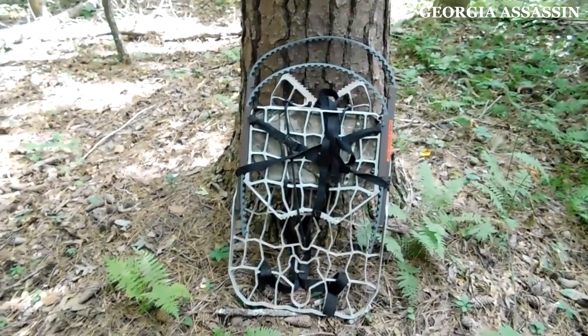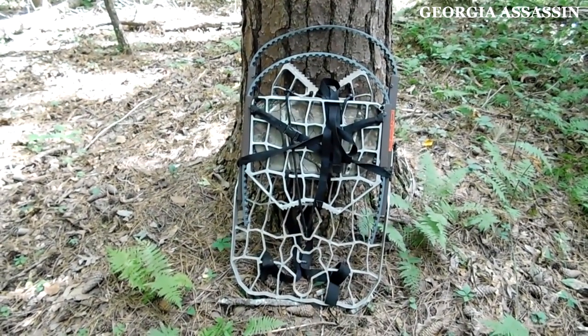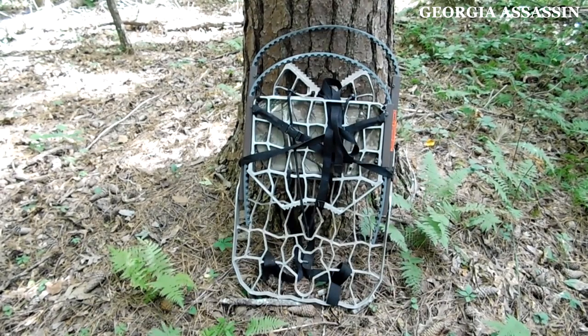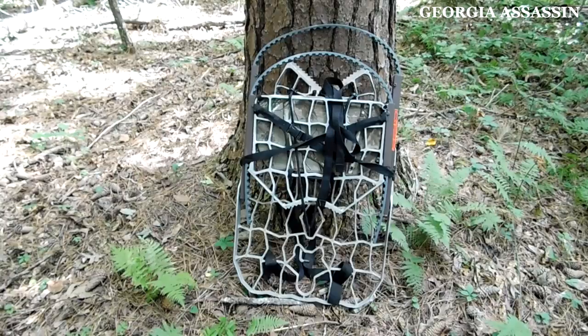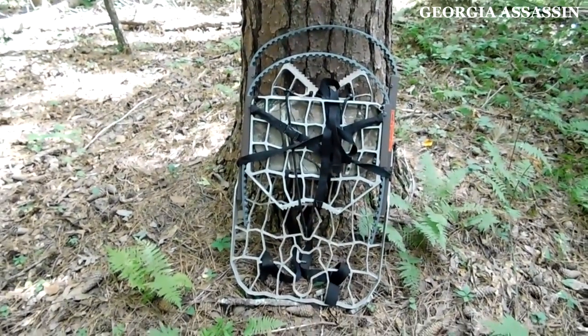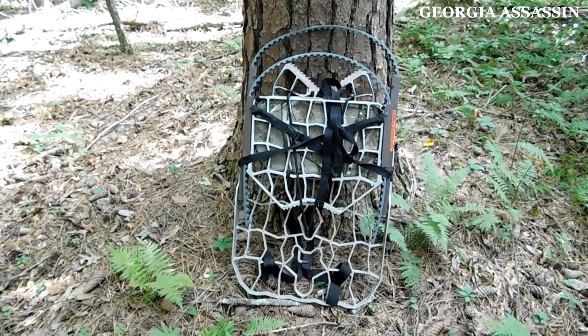That's the climber put back together — the Lone Wolf. I would highly recommend it; it's light, only about 11 or 12 pounds, packs up really nice, and you can put it on your back and carry it anywhere. I got it specifically for hunting WMAs and it does an awesome job. It's not going to wear you out like a big bulky Summit Viper or other ones that weigh 35 to 45 pounds.